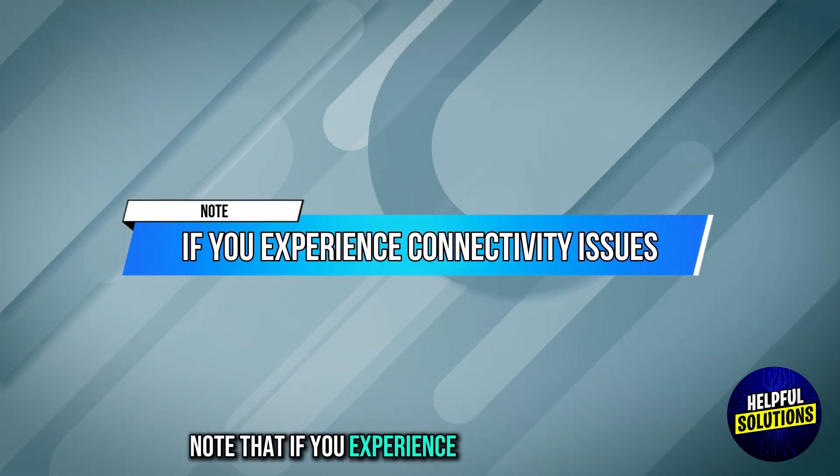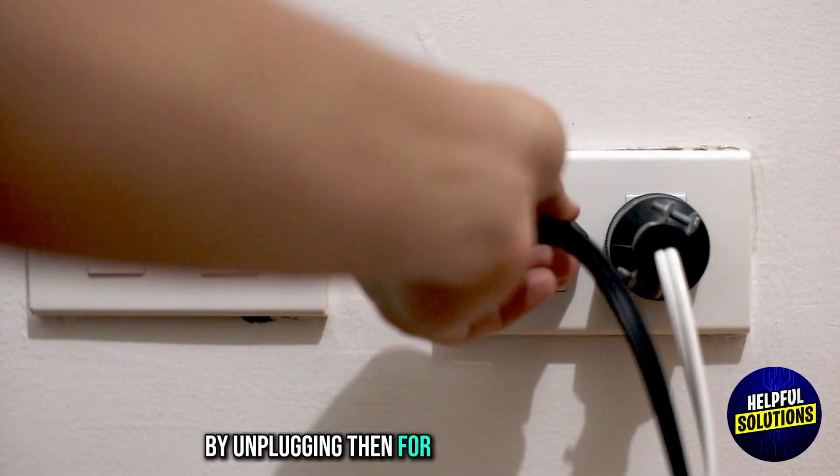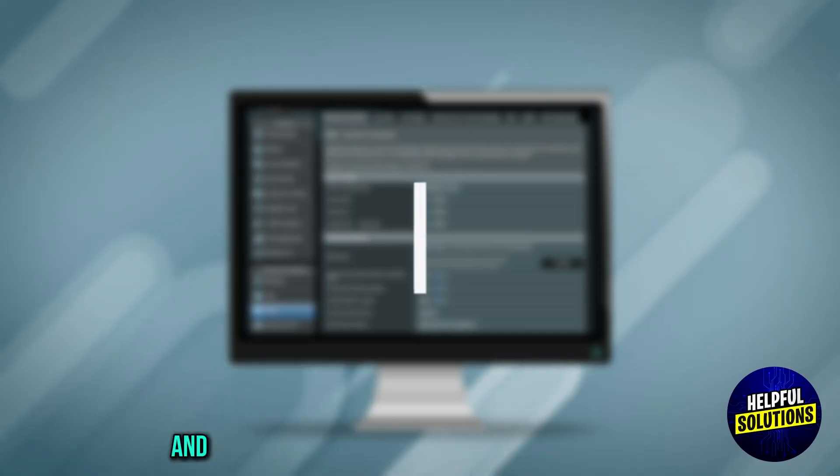Note that if you experience connectivity issues, try power cycling the modem and router by unplugging them for about 1 to 2 minutes, then plugging them back in.